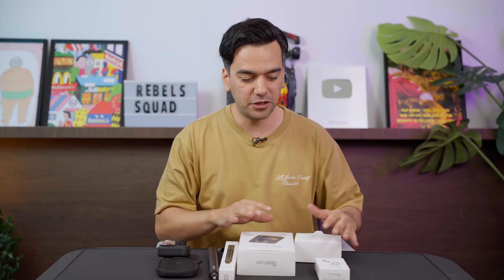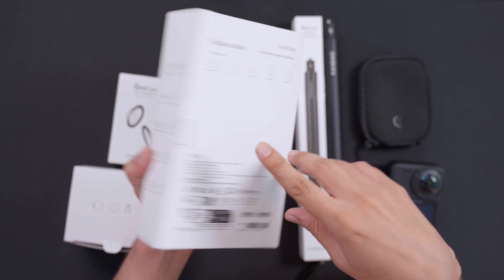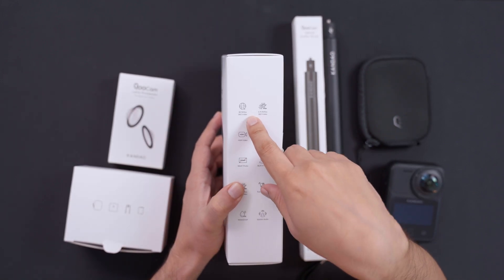We'll talk about how to utilize the selfie stick and how much magic this thing can do. But first, I wanted to highlight that this camera can take up to 8K, 30 frames per second, 360 video, HDR video, and 10-bit video — this camera can handle everything.